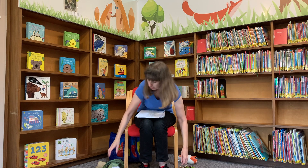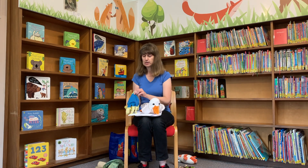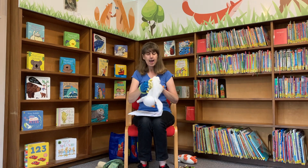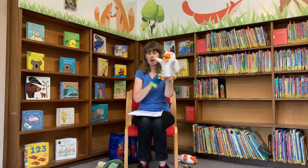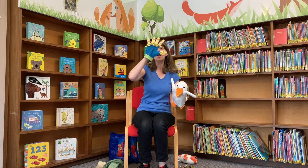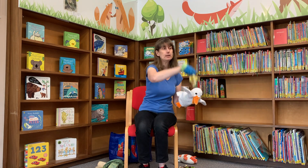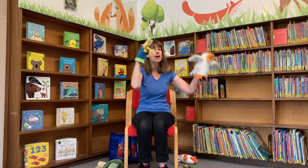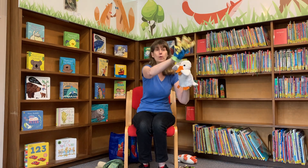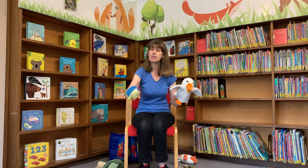I want you to show me five fingers on one hand and they are going to be the five little ducks who went swimming one day — there they are. And here is Mummy Duck. So get ready to sing along and count down. Five little ducks went swimming one day, over the hills and far away. Mummy Duck said quack quack quack quack, but only four little ducks came back.